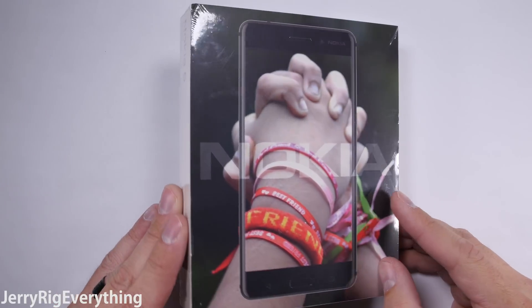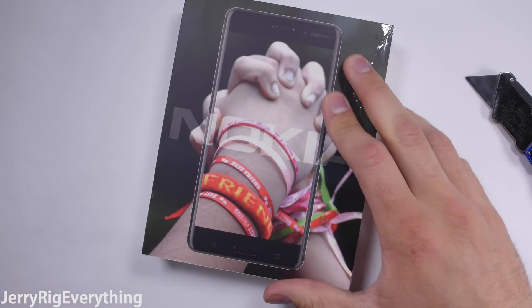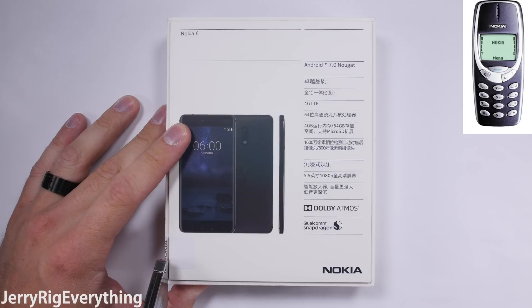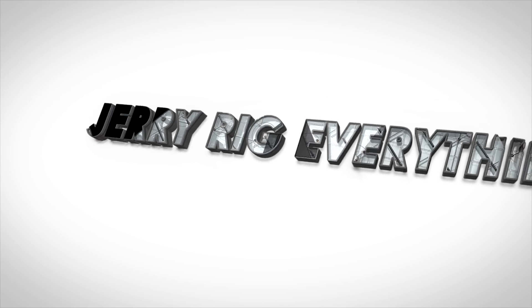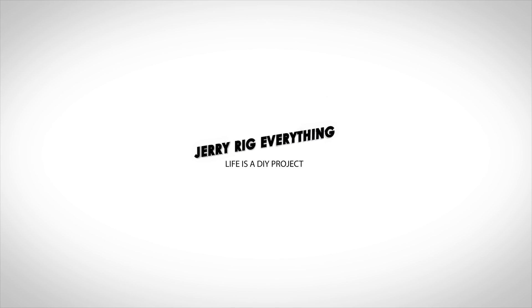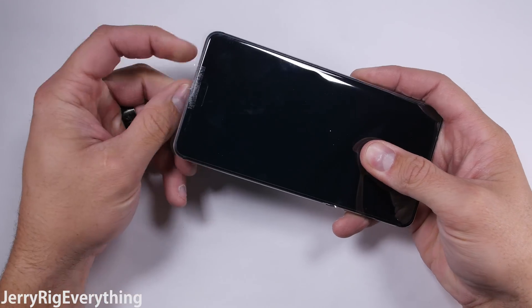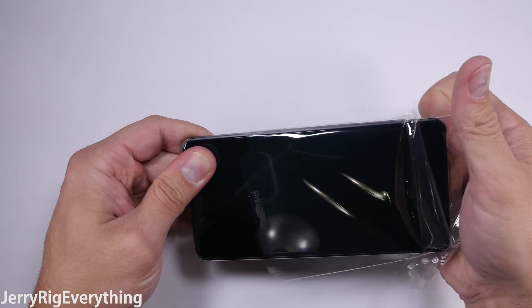Ever since the Nokia 6 was launched at the beginning of this year, I've had so many requests for it. Everyone is curious if the new Nokia smartphones have the same nuke-proof durability that the old 3310s had, and there's only one way to find out. I have tested the durability of every major smartphone released over the last few years — about 60 different phones now — and it's Nokia's turn.